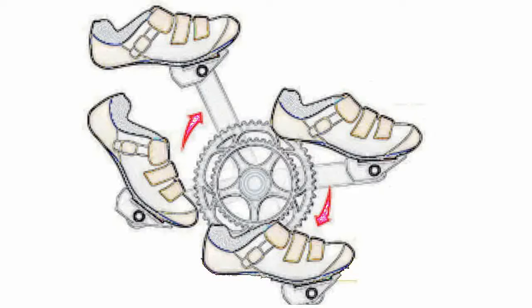The benefits of clipless pedals are simple. With your shoe attached to the pedal, you can use your hamstrings to lift through the back half of the pedal stroke and your quadriceps to push through the front half. On platform pedals, nearly all your power comes from pushing through the front half of the stroke.